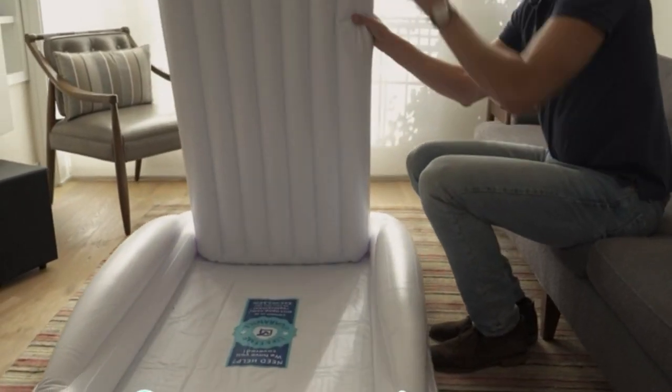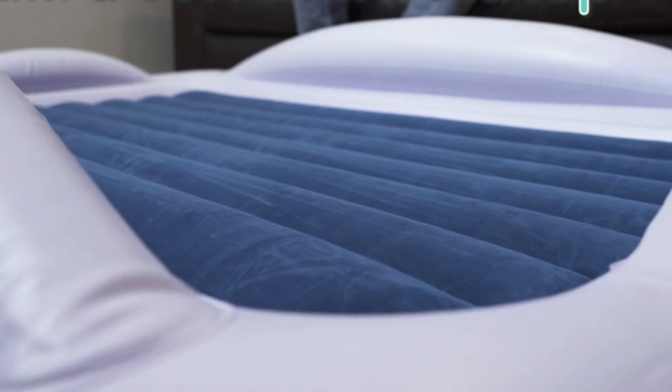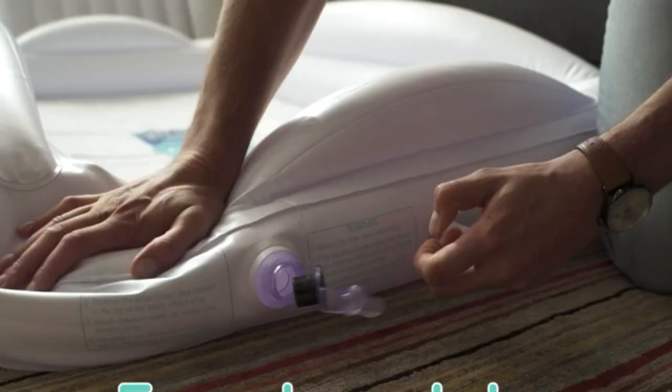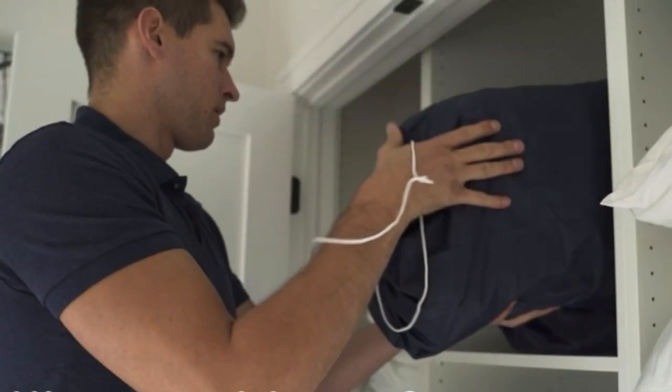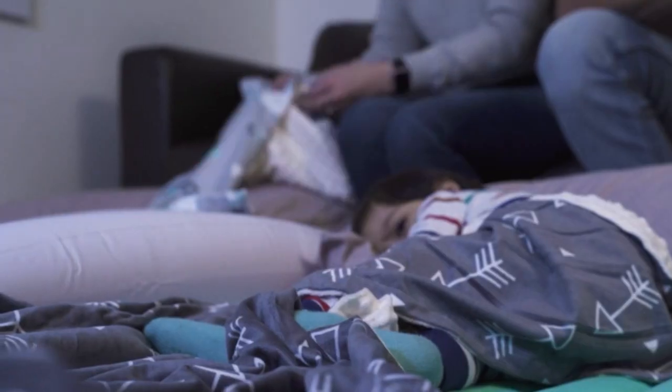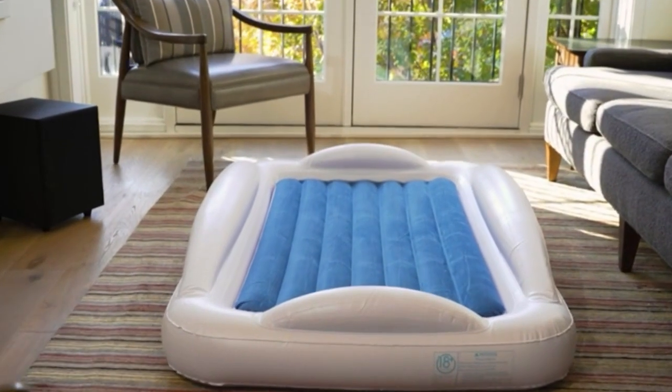The handles are not as easy to clean as the rest of the bed, but we do appreciate that the removable mattress comes in three different colors for kids who definitely have their design preferences. The mattress has a faint chemical smell at first, but it's not as eye-watering as some of the other inflatables we tested. It's also very durable due to its thick vinyl material.